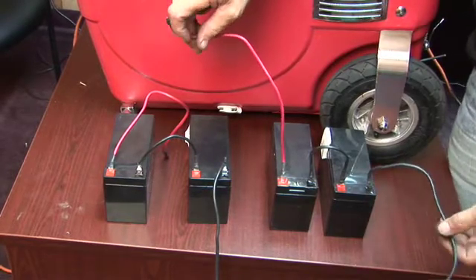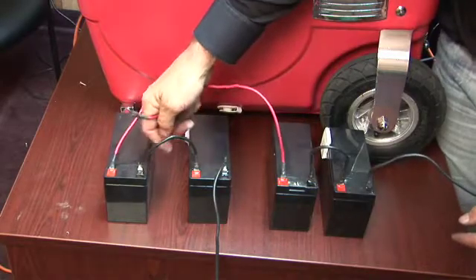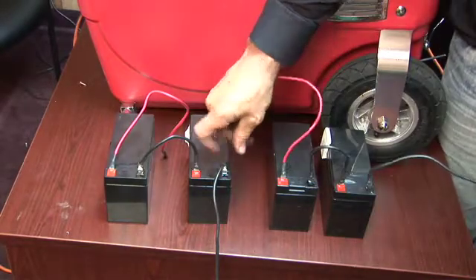Now, if you want to make it 36 volts, you just add another battery. We take this one off, and this output right here, we cut that off, and that would be 36 volts.